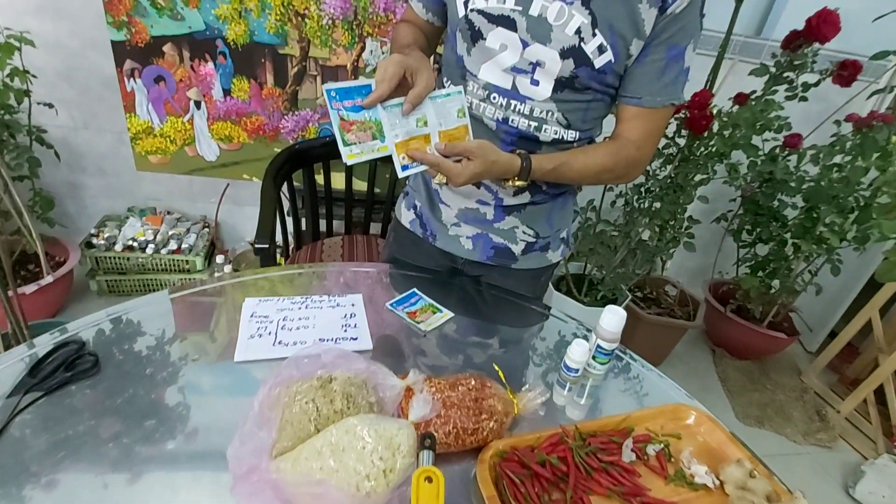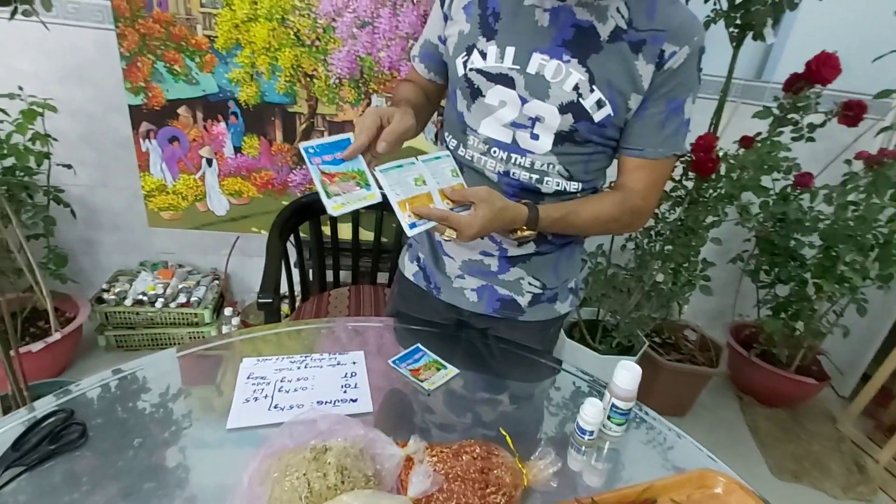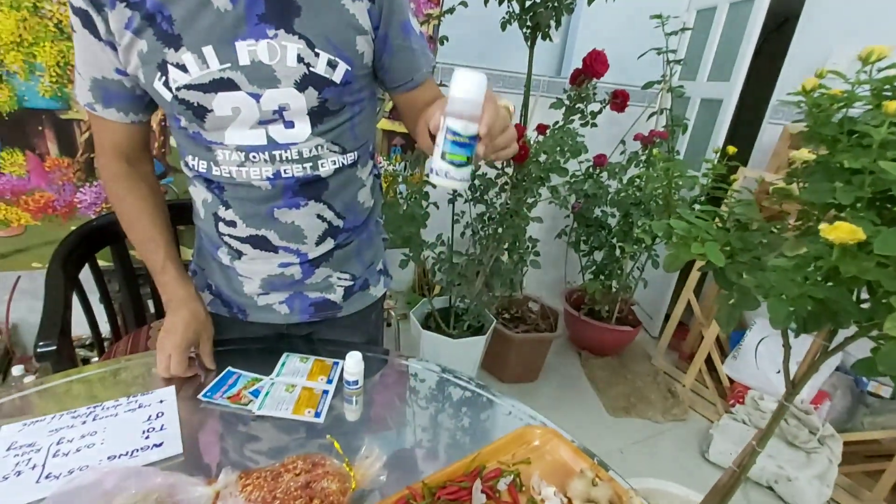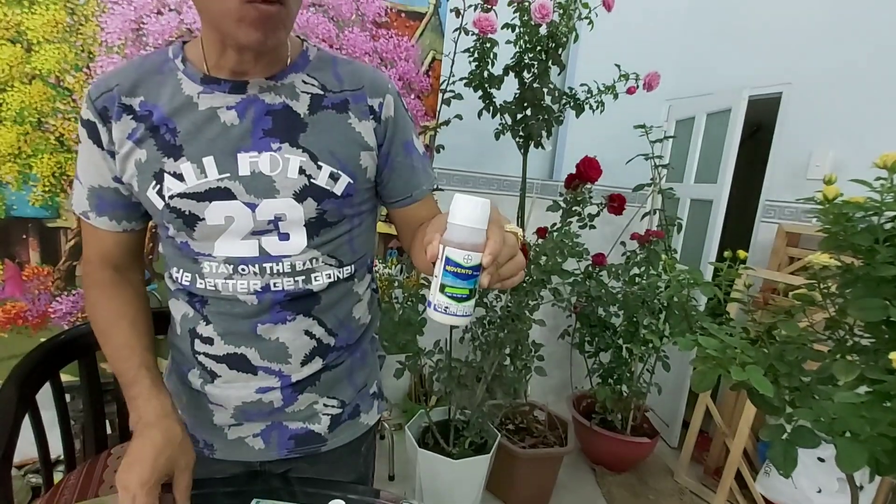Các loại thuốc hóa học chúng ta sử dụng như bọ cạp Hà Nội, Radial, Confidor, Movento và các loại thuốc hóa học khác.